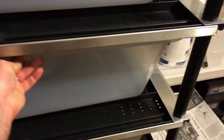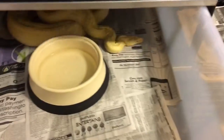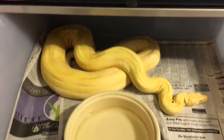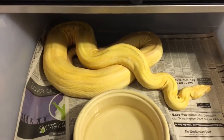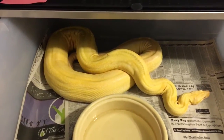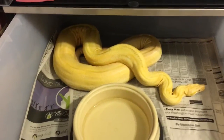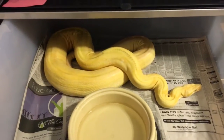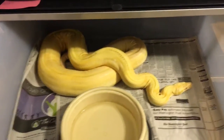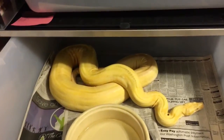The only other snake I have in here right now is this girl. This is my big cow albino female. She has the stripe down her tail. I'm hoping I can get my male big enough to breed her this year — my male is a cow albino leopard. So everything would be albino, 100% leopards. That'd be pretty cool.